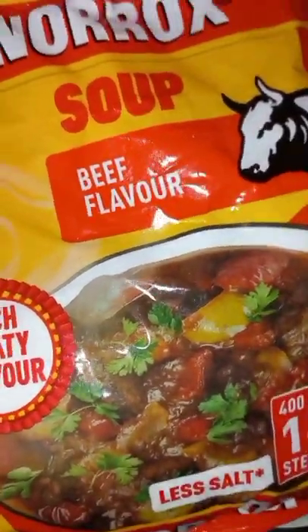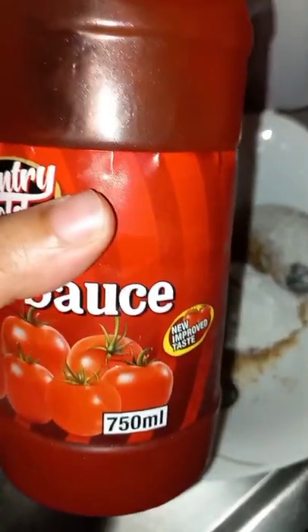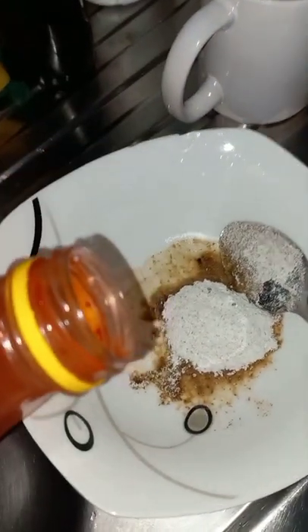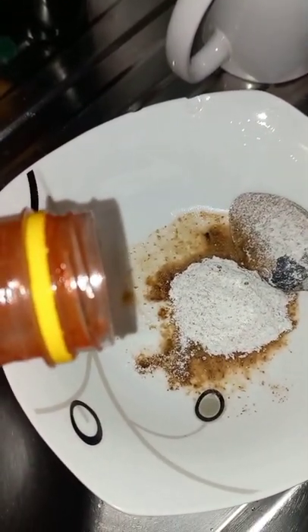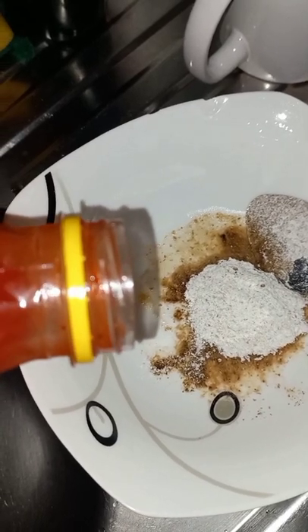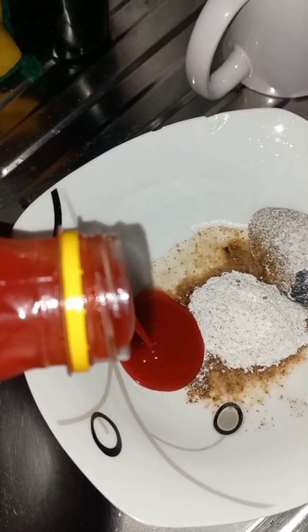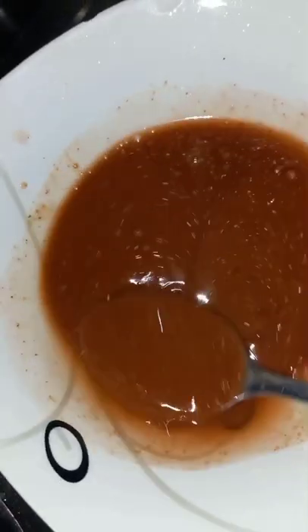Then after that you will need to mix your norox soup flavor with your tomato sauce. You add one spoon of norox soup and a little bit of tomato sauce. If you don't have tomato paste, but if you have tomato paste you can use that as well. Then you add a little bit of water, mix everything together, then you pour it inside your fish.